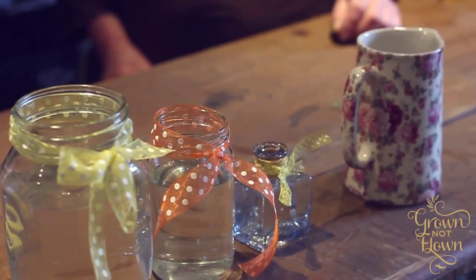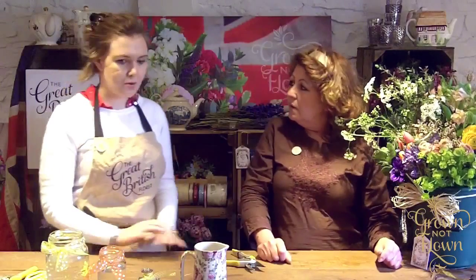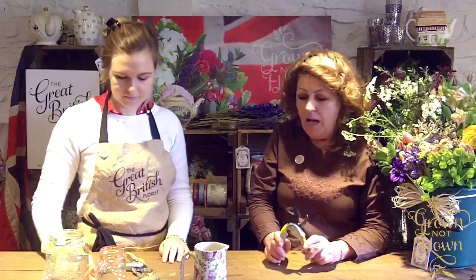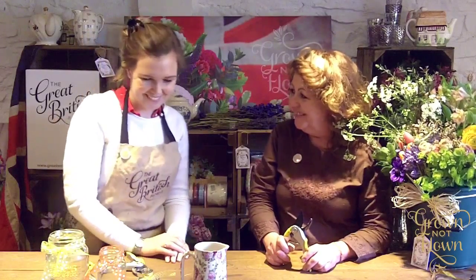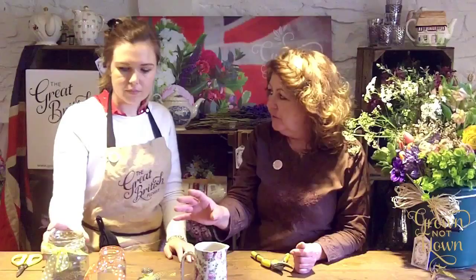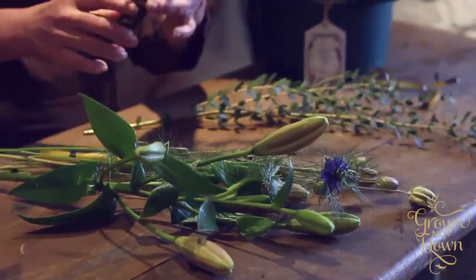Where do you start? You need a pair of secateurs and/or scissors, and the determination to see it through to the bitter end. Ideally, start with the bigger jars first because they take more material.